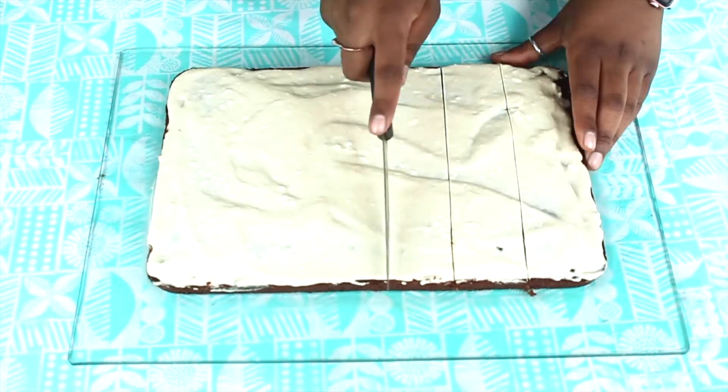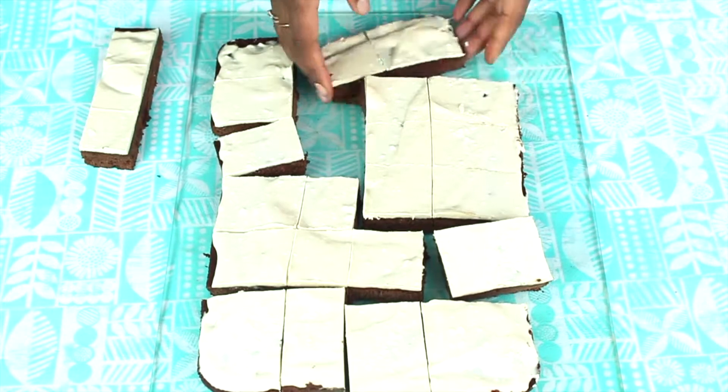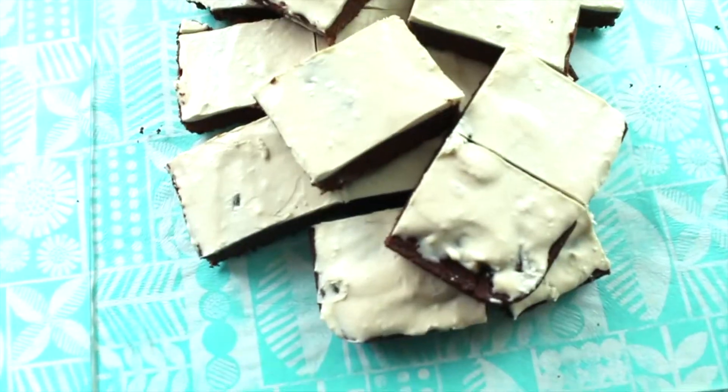Obviously I'm not good at cutting, so if you're a better cutter, do a better job than I did. I'm just placing them out for fun, for picture purposes. And here you go — these are so good. Eat them cold and frozen; that is the best part.